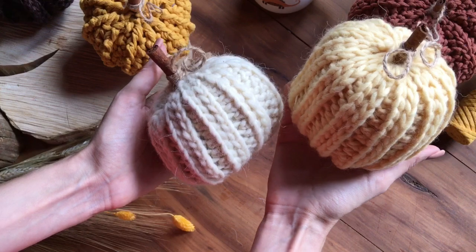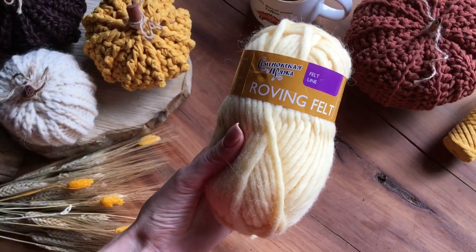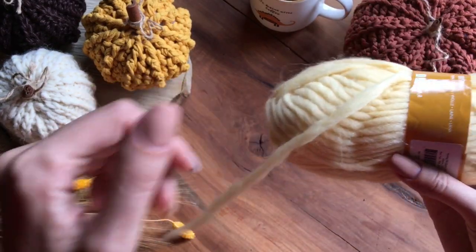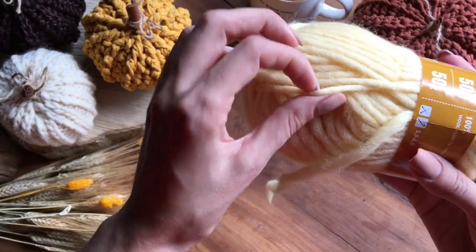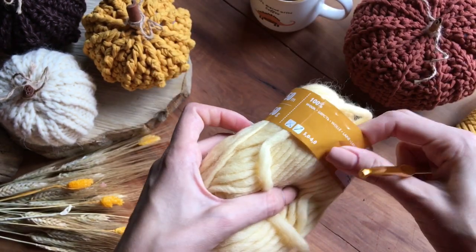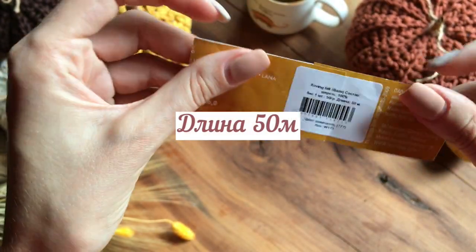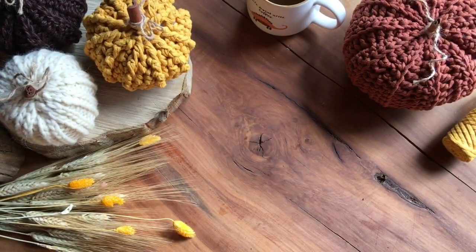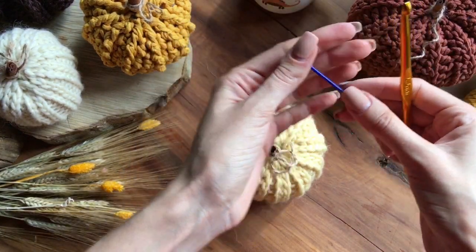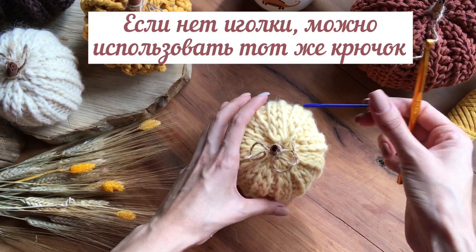Всем привет! Сегодня мы будем вязать вот такие тыквы. Мы будем использовать пряжу — вот это у меня шерсть. Самое главное, чтобы она была толстого диаметра, тут примерно 5 мм. Здесь у меня длина 50 мм — хватит на одну большую тыковку. Также нам понадобится крючок номер 6 и иголка с большим ушком, чтобы стягивать верх и дно тыквы.